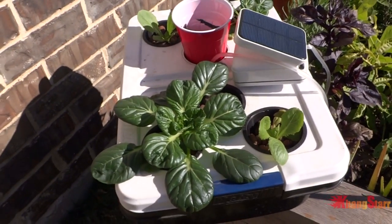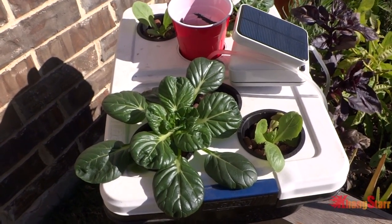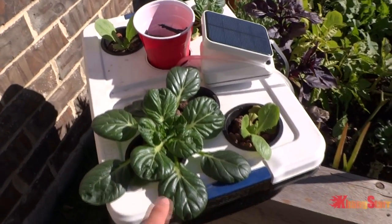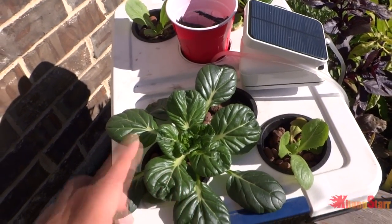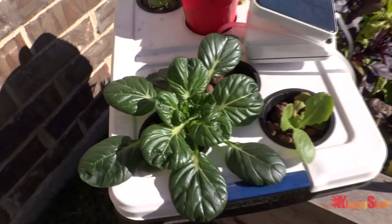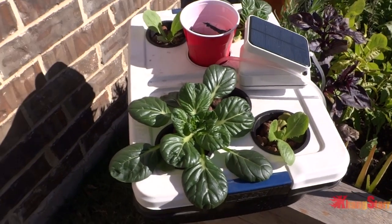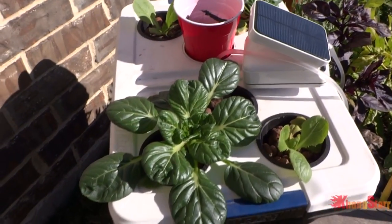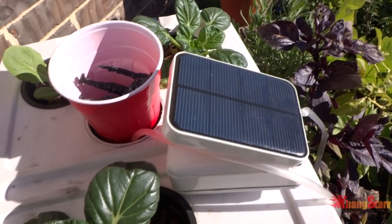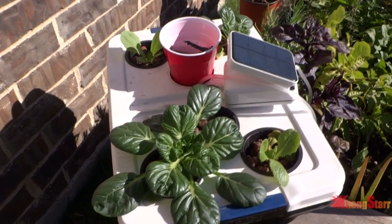So there you have it guys - solar power hydroponic outdoor in late November. It's not doing as well as I expected because plants grow better in warmer climate, but these can handle really cold climate - they just grow faster when it's warmer. It's not growing great but it's still doing fine, so it's a fun experiment to do. If you have any questions or comments please leave them below. If you want to know more about this hydroponic solar power pump please ask below and I'll be happy to answer it. Thank you for watching - please like, comment and subscribe.